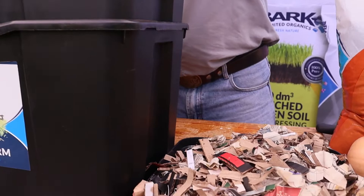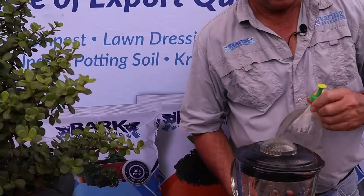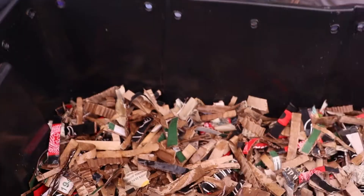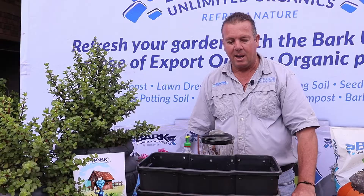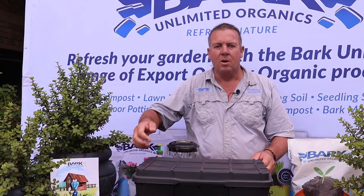Now we're going to put back the layer of cardboard, as the worms like being in a dark place. We'll take all the small pieces of cardboard and newspaper and add them back to the bin. We'll give it a slight sprinkling of water to stop the soil from drying out, and then we can put the lid back. There you go — your worms are fed for the next week. In a week's time, we're going to repeat the process.